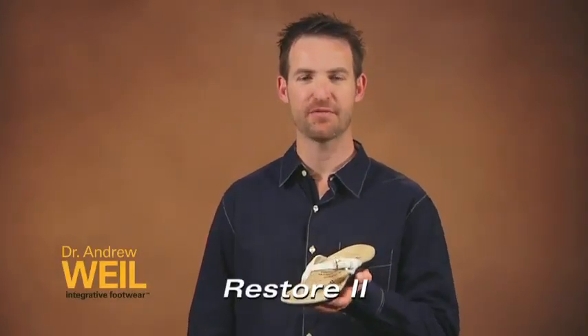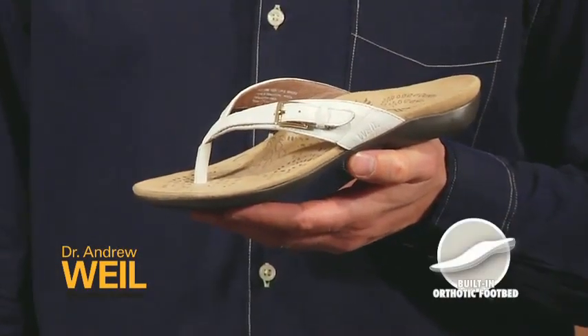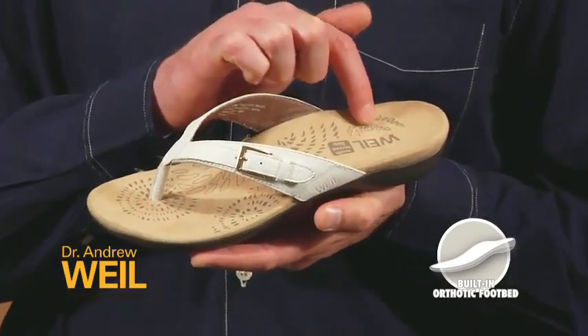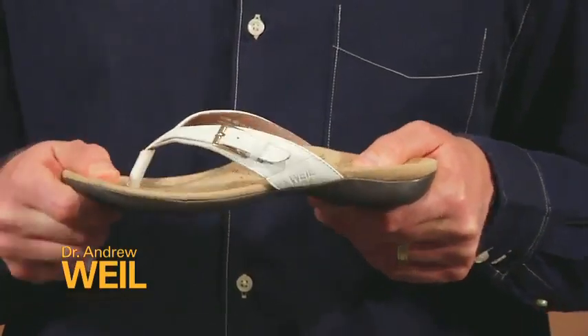G'day, I'm Steve from Dr. Andrew Weil Footwear, and this is the Restore 2 sandal. This classic sandal features our built-in biomechanical orthotic footbed. It has a deep heel cup and fantastic arch support. It's lightweight and flexible in the forefoot.